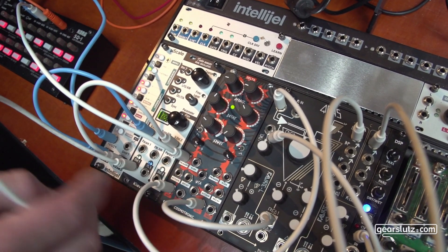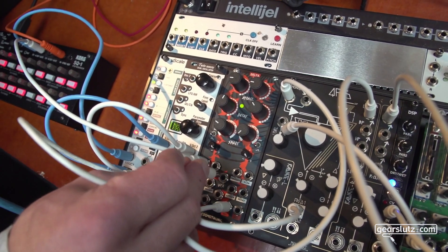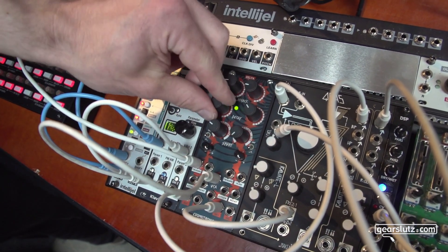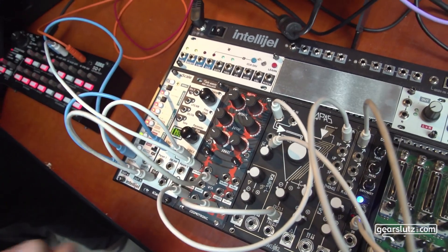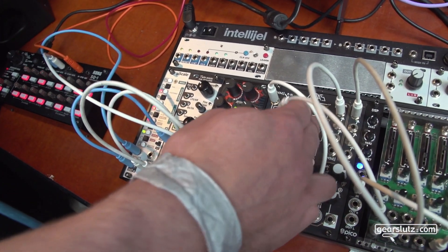Now if you don't patch anything into the VCA, it's just a normal envelope. But if you do patch some audio in there, you get the envelope shaping your audio source. So that's just a very quick way to get the patch running. Here we use one channel for the audio and the other to trigger the cutoff of this filter.